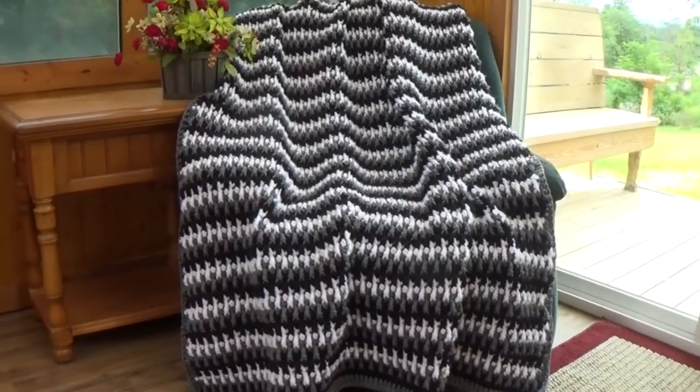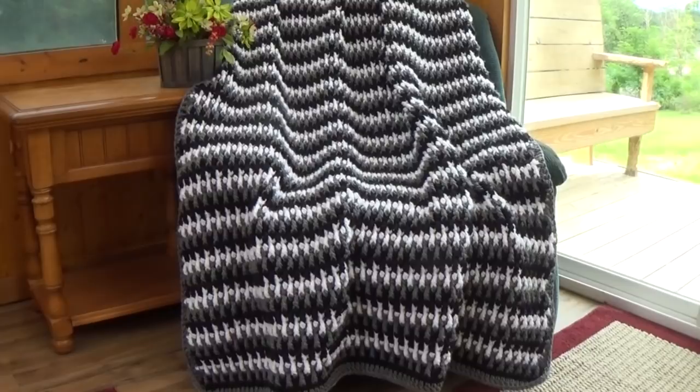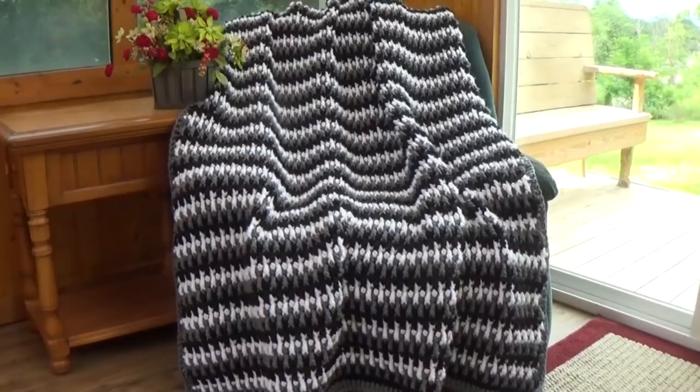It's a very beautiful stitch pattern, and I know that when it's a hundred degrees in the summer nobody wants to make an afghan this big and bulky, but if you start now, when those chilly nights in fall come and those really cold winter nights when you feel like you're in Alaska, you're going to be glad you have this afghan.